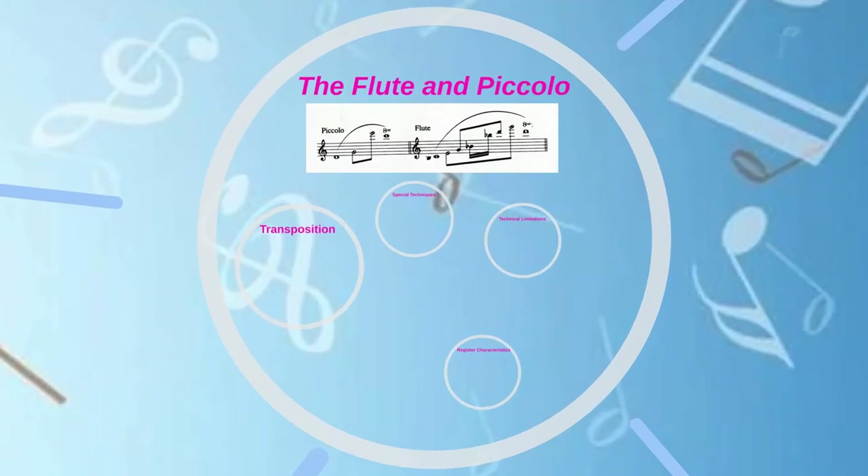The range chart from Gary Wright's Instrumental Arranging book shows the written ranges of the instruments. In this chart, tied whole notes are the college and professional ranges that you should expect. Barred half notes are what high school players would be able to do. Barred eighth notes represent junior high, and barred sixteenth notes represent elementary. As with all charts of this nature, they represent averages — some ensembles will be better, some not so good — but for the purposes of this class, use the ranges appropriate for the ensembles you are writing for.